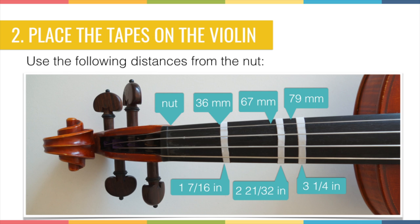After that, you place the tape on the violin. In the picture you can see the distances that the tape pieces are from the nut. You can see the nut of the violin on the picture. You have to put the first tape 36 mm from the nut, or 1 and 7/16 inches, and so on. Place the 3 tapes on the positions you can see in the picture.